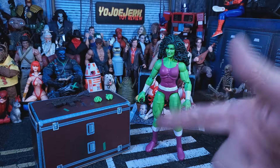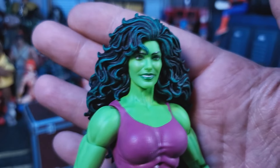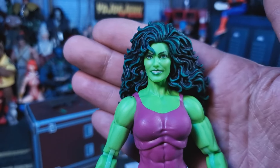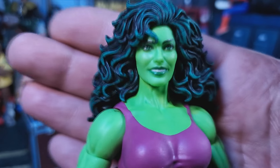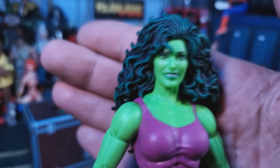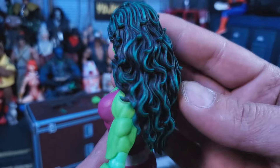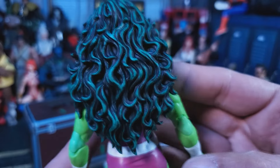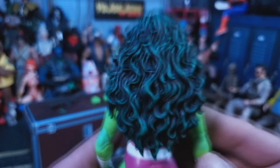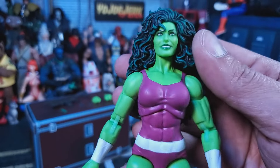Alright, gang. Let's take a look at this figure. And right away I just gotta say it — they totally fucking nailed her face. Her hair looks like it came out of a John Byrne drawing. The expression is right on. The photoreal is always just amazing. The hair has lots of green highlights through it and tons of sculpting. This is the John Byrne She-Hulk, baby. And yeah, just all the way around, this figure looks real good.